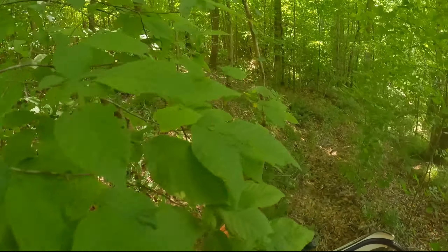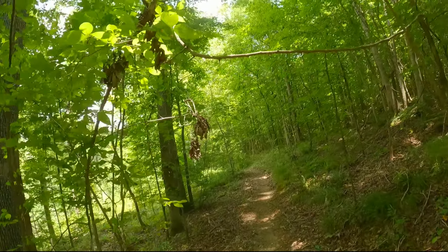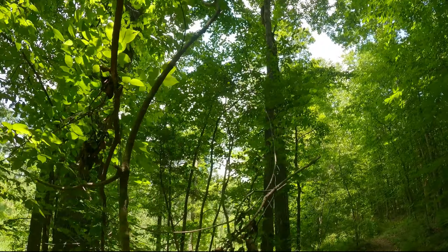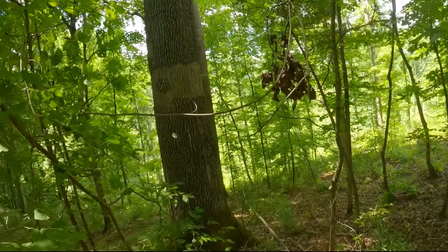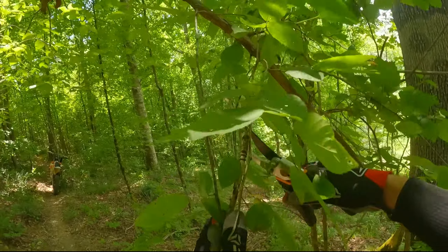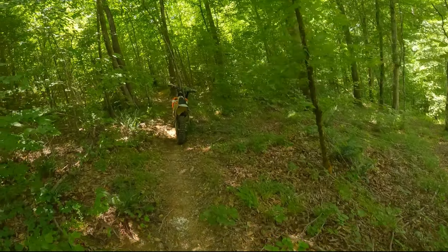That one there worries me — I think we're going to have to do something about that. I worry about this right here — if you're standing up, this could catch the lid of your helmet, and then yank your head back. That would not be a good time. So let's do our best to cut this guy down. I've had that happen before and it kind of sucked. The guy I used to ride with, Andy — he had a vine on his neck, not to decapitate him, but man, he left a mark. Let me tell you. Better safe than sorry in these cases.